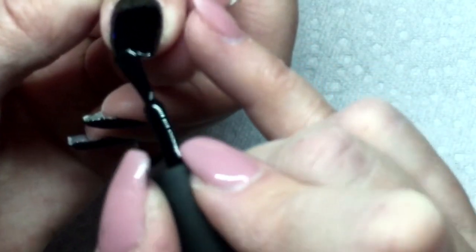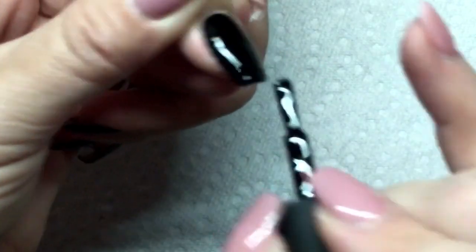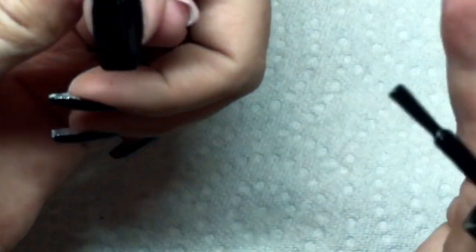I just like to get it right up to the cuticle so that when they have the regrowth, it takes longer to notice it. We're going to cure that for 30 seconds.